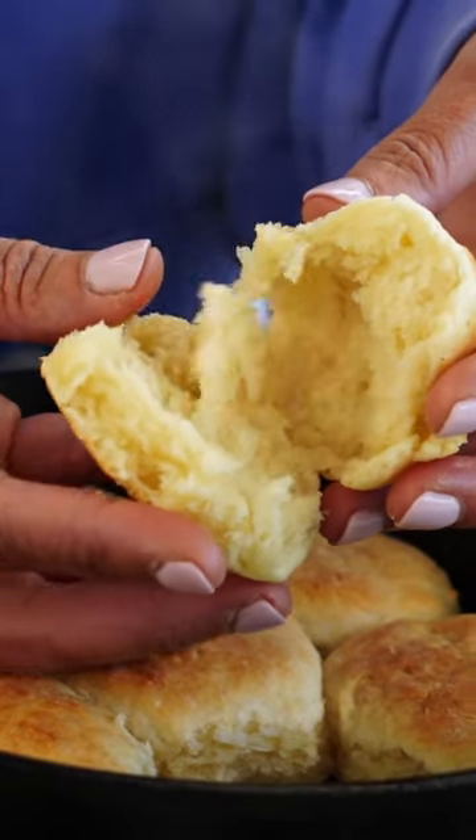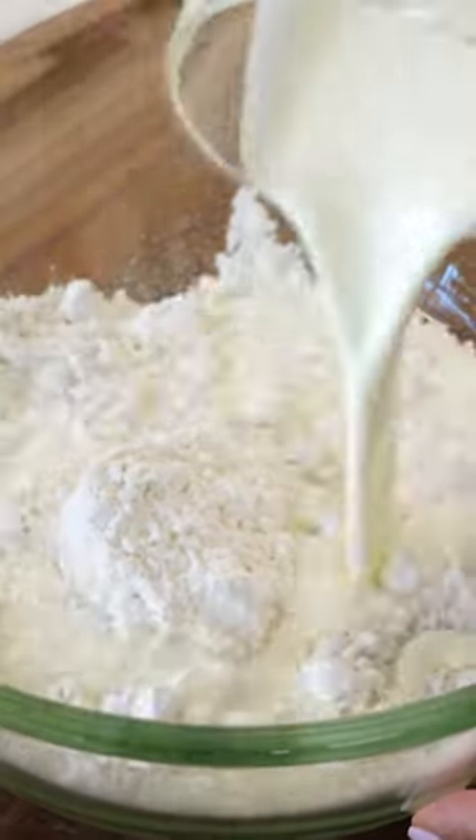I'm showing you how to make biscuits with only two ingredients. In with a cup of flour, three-quarter cup heavy cream. Just mix it together until a sticky dough forms.